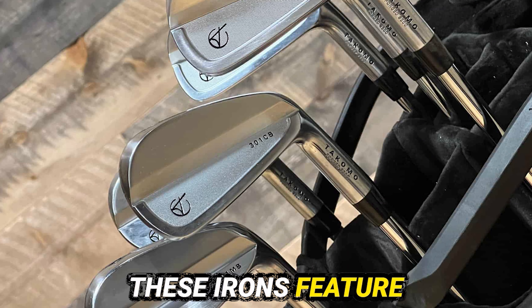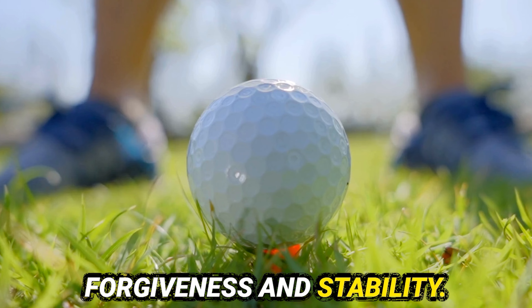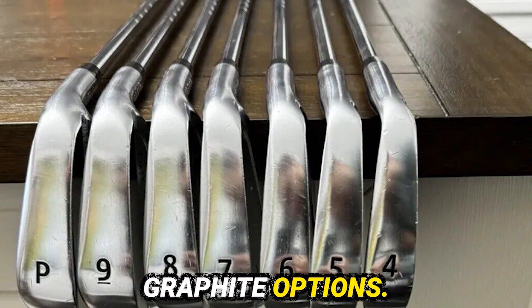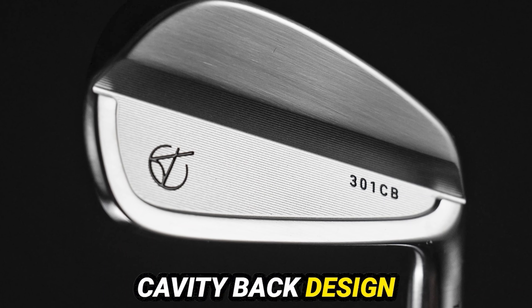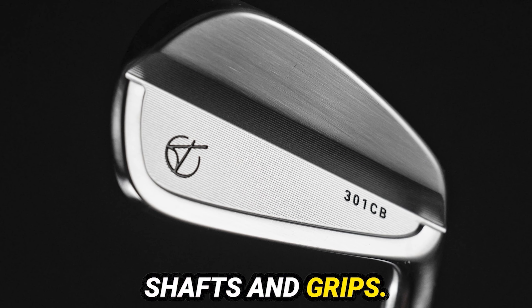These irons feature a cavity-backed design, which enhances forgiveness and stability. The loft range covers all your needs. You can customize your shaft choice with steel or graphite options, and personalize your grip for comfort and control. Key features include forged carbon steel for durability, cavity-backed design for forgiveness, a wide loft range for versatility, and customizable shafts and grips.